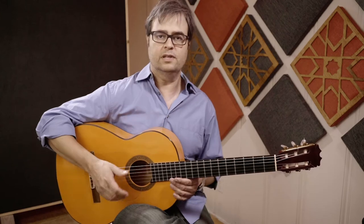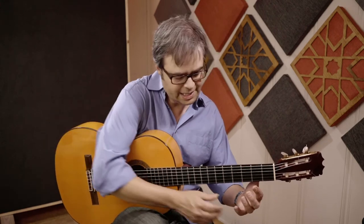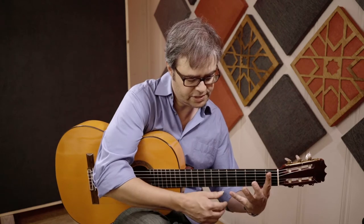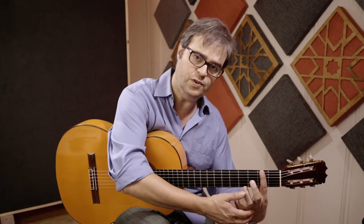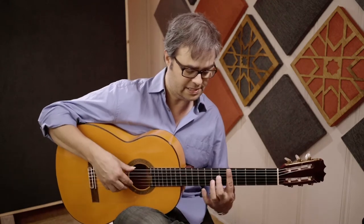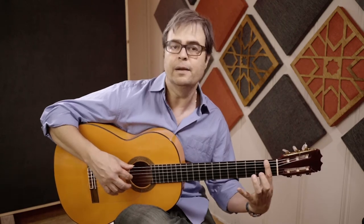I have this 'protect the pinky' mantra, which was actually taught to me a long time ago, and it's really been super helpful. The most important thing in protecting the pinky is bringing this knuckle as close to the fretboard as possible when you have to stretch. Because if I'm trying to reach from here, it's going to be a lot harder than if I bring my hand up to where the pinky needs to be. So I'm doing everything I can with my hand to put my pinky where it needs to be, so I'm not stretching even more than I have to.